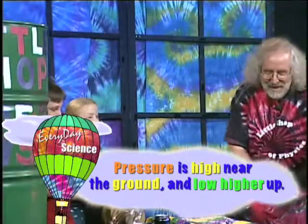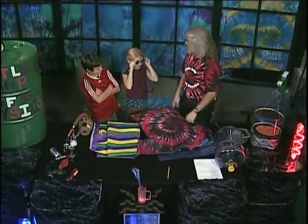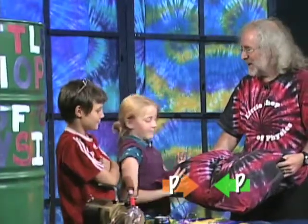And so right now it's pushing down on this shirt. What did you call this, Grace? The giant stuffed shirt of science. And the pressure of the atmosphere is pushing down on it, but there's also air inside it — you can see it's all puffy. And the pressure of the air inside is just as large, so it's pushing out.